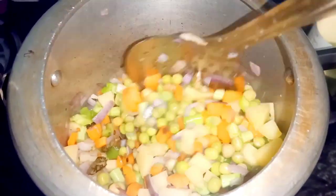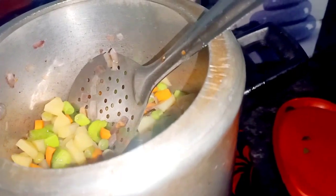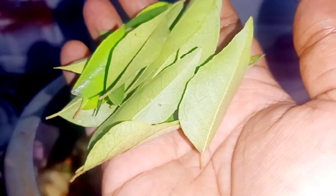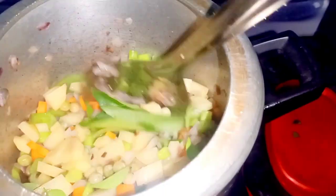Now let's put a little bit of water and put it in a little bit.